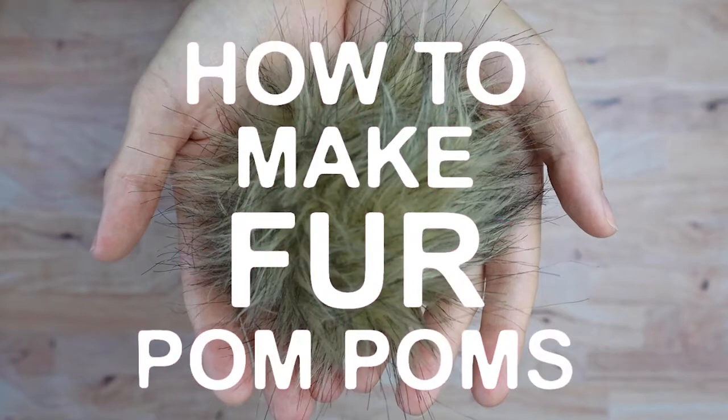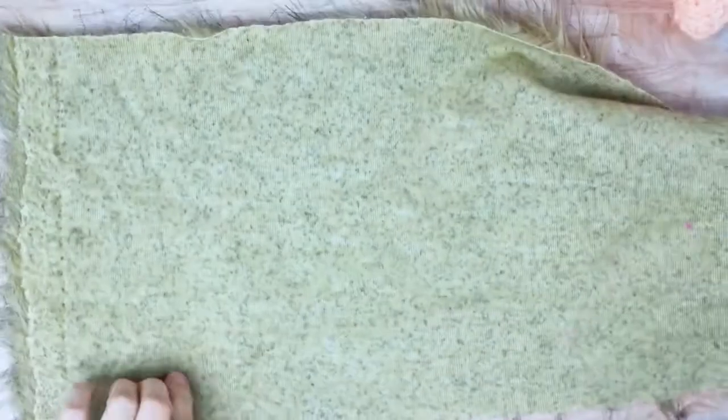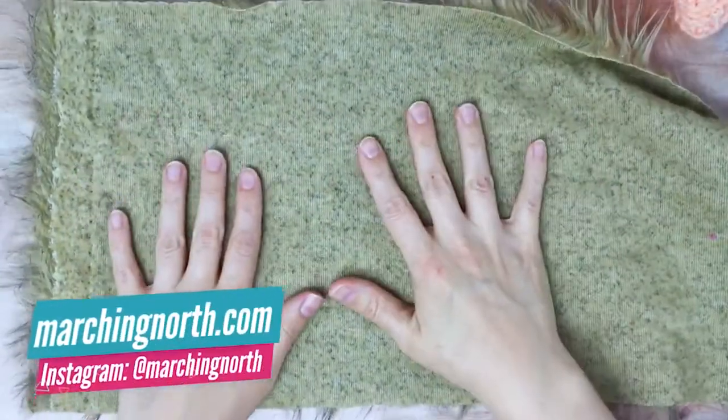Hey guys, it's me Crystal from Marching North and today I'm going to show you how to make faux fur pom-poms. I have a piece of faux fur fabric here that I got at my local craft store, and you can see it has a side with no fur and then the furry side.